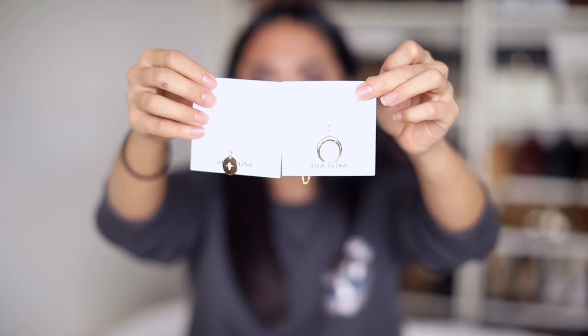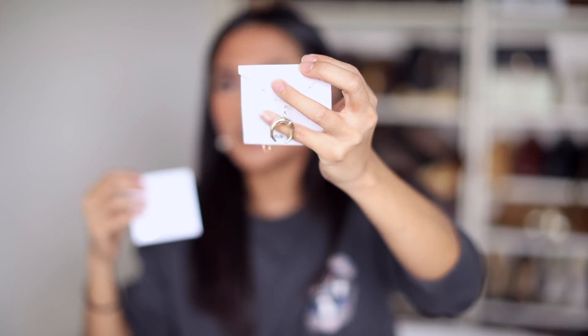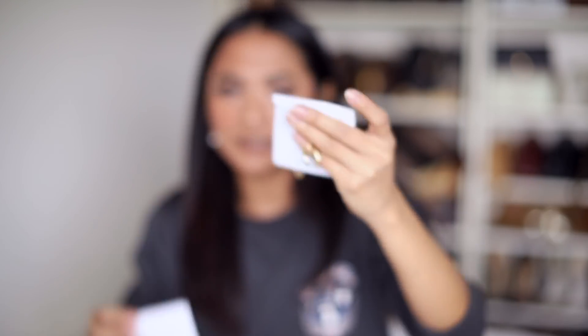And then finally the last piece that I selected, which I absolutely love — because I already had a look at them — is this beautiful layered necklace set. And they are so stunning. As I said, it's 14K plated, and it feels so heavy. I just feel like it's really, really well made. So I'm going to chuck it on right now.